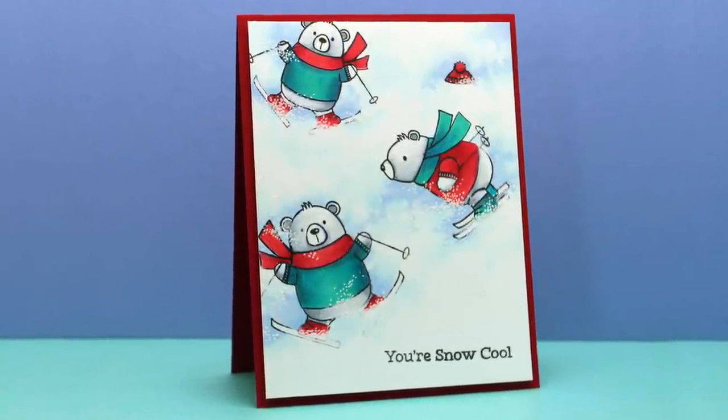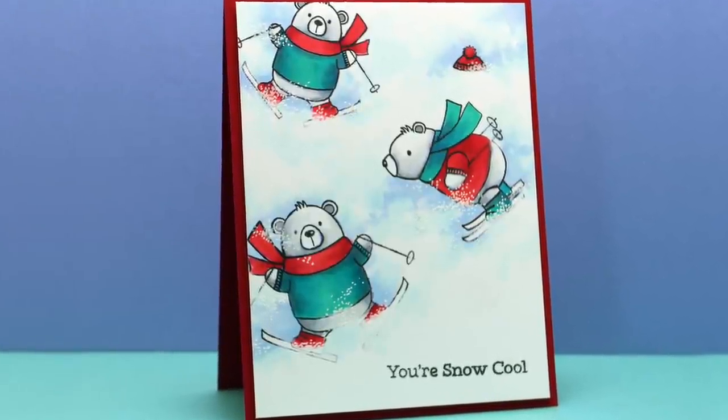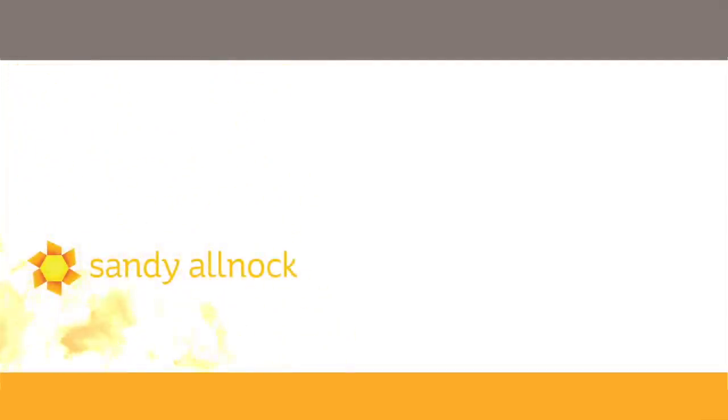Here is a version with the Copic markers. I did the same thing and even used a little bit of white pen to add a little bit more snow cascading onto the little bears' outfits. These are all pinnable images on my blog if you want to go over there and pin them to your Pinterest as reminders of a technique to try. You can watch more videos, and I will see you guys later. Have a really awesome day. Bye bye.